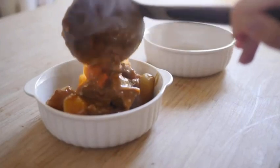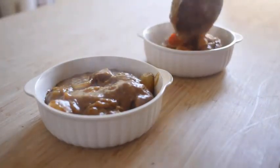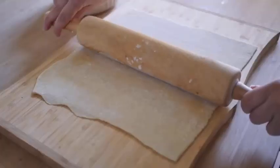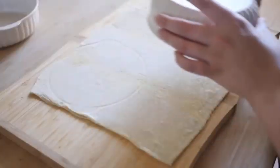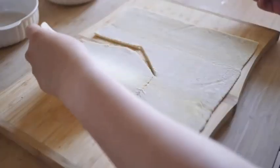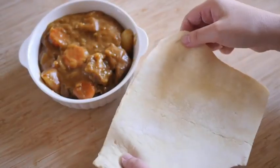In a couple of ramekins or oven-safe bowls, ladle in the curry. Prep your puff pastry and cut out sizes that would fit your ramekins. Put the puff pastry on top of the ramekins.